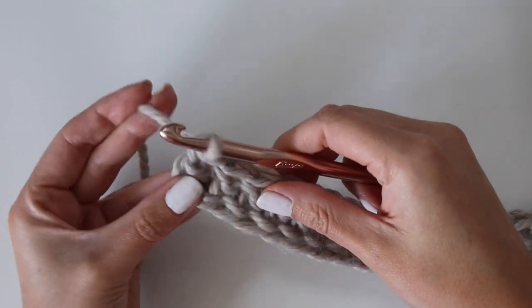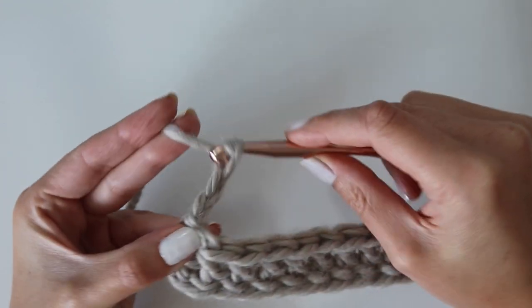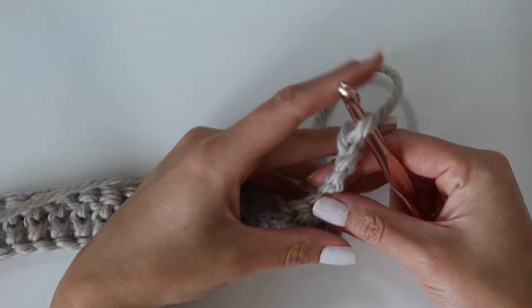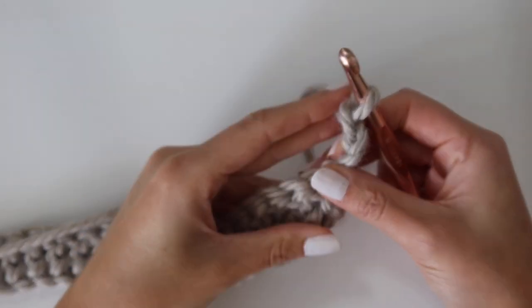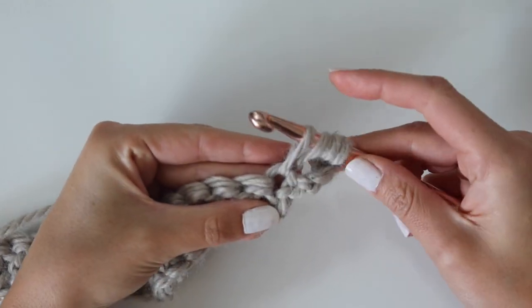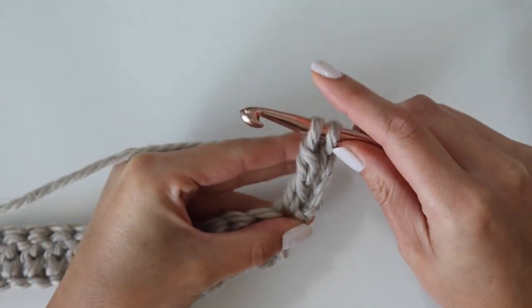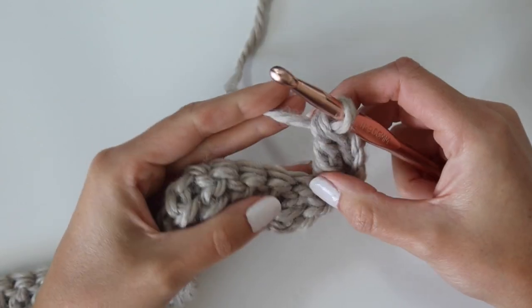If you need a slower video on the foundation double crochet, I have that on my page. To start row two, chain four and turn your work — this chain four does not count as a stitch. Your first stitch is worked into the very first stitch of the row below. Yarn over twice, insert your hook into that first stitch, yarn over, pull up a loop, yarn over, pull through the first two loops, yarn over, pull through the next two loops, yarn over, pull through the final two loops — that is one treble crochet stitch.